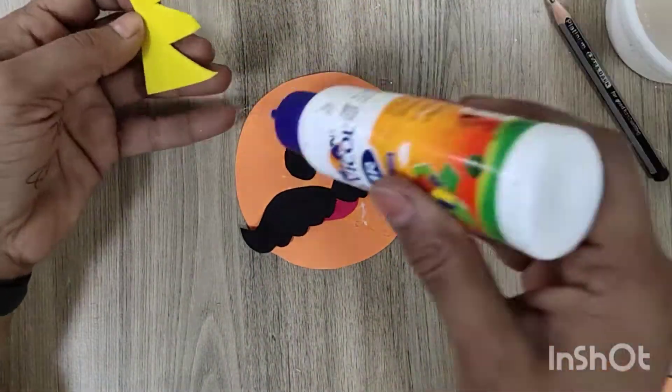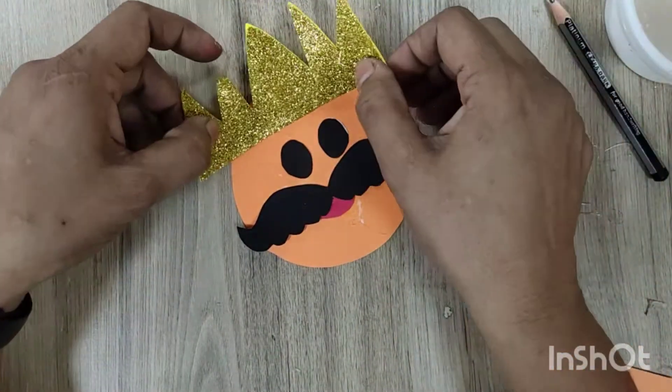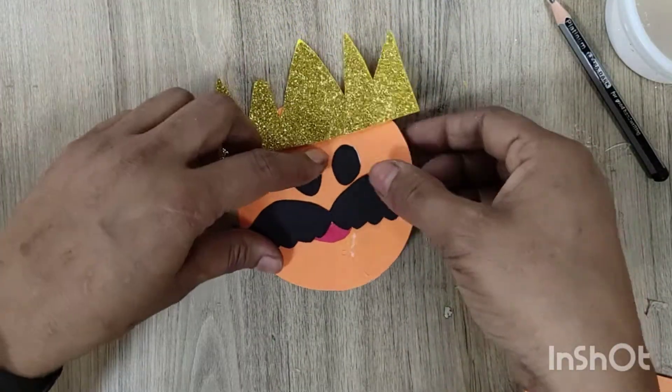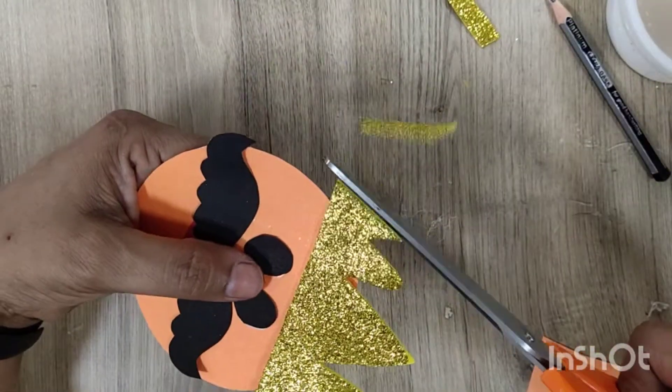Here you can place the crown. You can decorate the crown yourself — you can paste buttons, you can paste lace on it, or you can use any other different color for the crown.